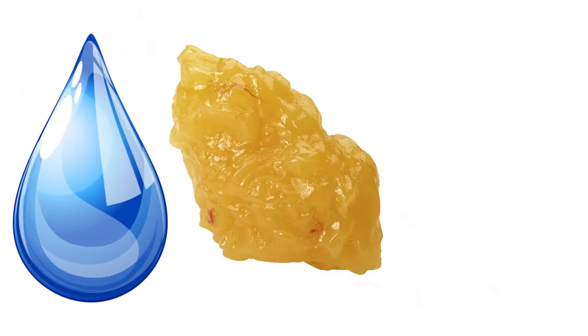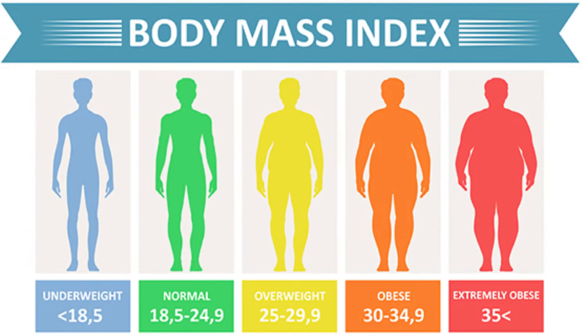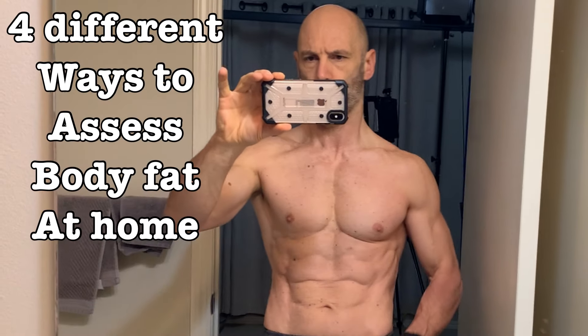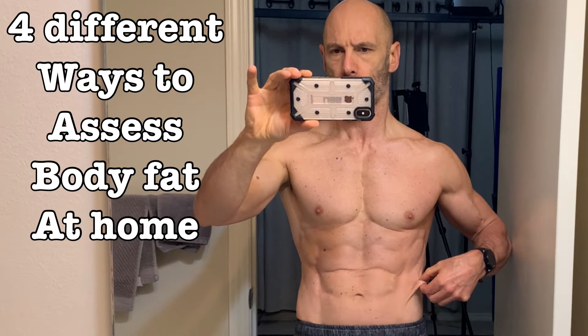Is it water, fat, or heaven forbid, muscle mass? Doctors use BMI to assess health risk because it's easy, but it's not the best way to do this, as body fat percentage and distribution come into play. Health is the best reason we'd want to know our body fat percentage. So today we're going to look at four different ways to assess body fat at home, including one that just requires a measuring tape.